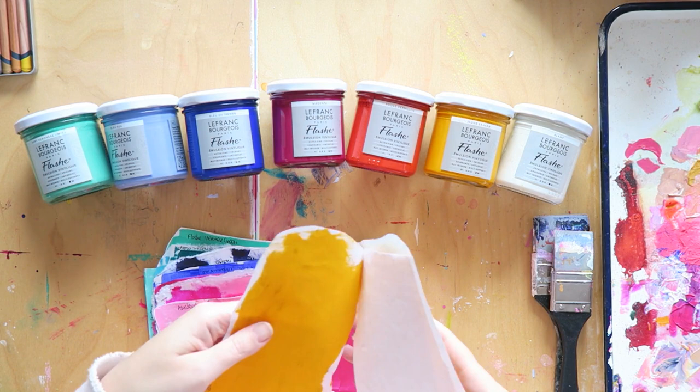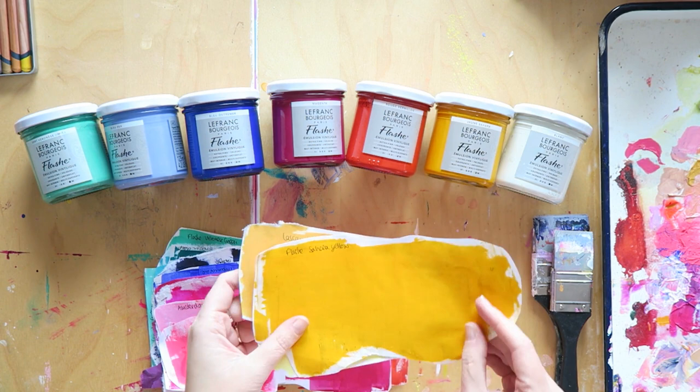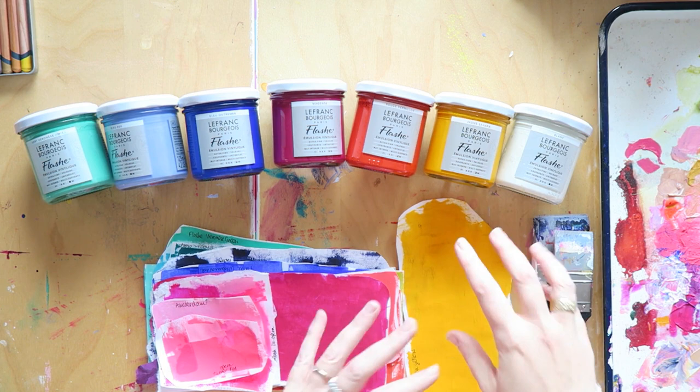This one is called Sahara yellow and it's really beautiful. It's a little bit more orangey in reality than it looks on screen. I would probably add something like a Naples yellow or another yellow that's not as orange just to get a bit more versatility, but I love this kind of yellow.